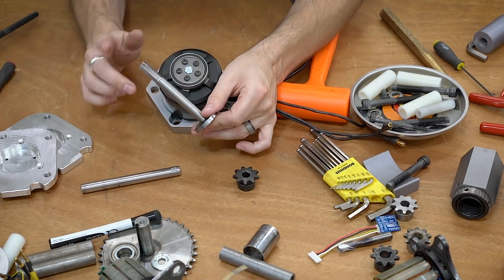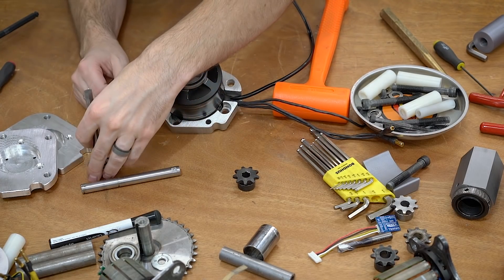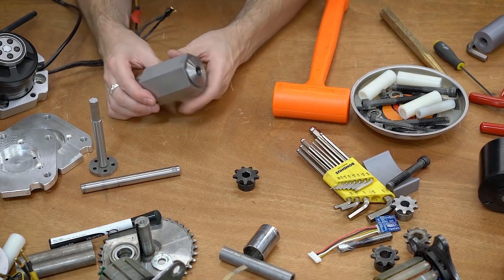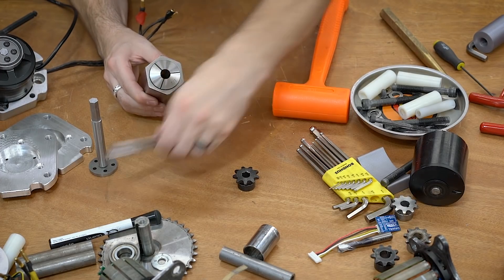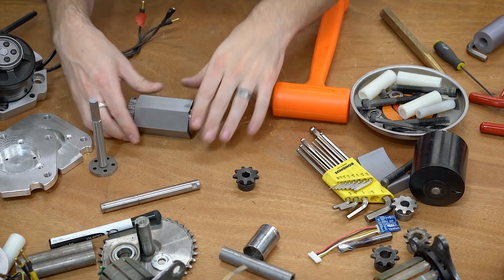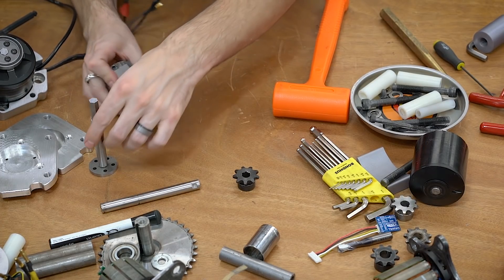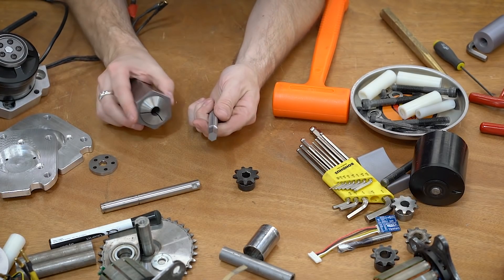I'm not really doing build videos on these parts because I have a lot to do, but I can explain quickly how all this was made. This is a 5C collet block with a hex pattern — you take your shaft, chuck it up inside, mill that flat, turn it, mill the flat, turn it, rinse and repeat. This makes the process quite a bit easier, and we did both of the hexes using just this collet block on the Tormach.